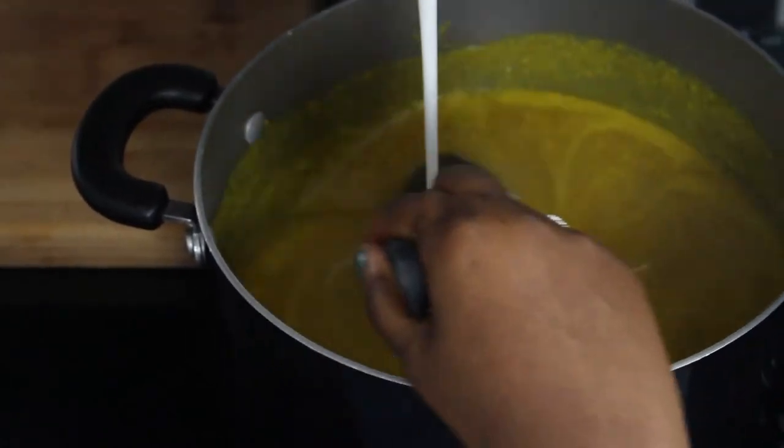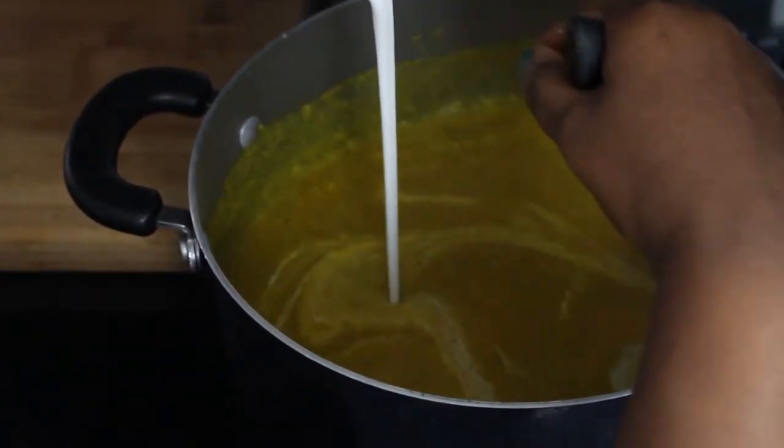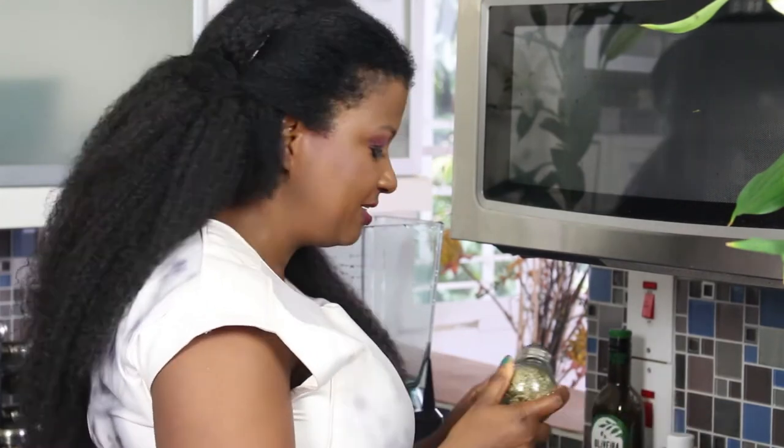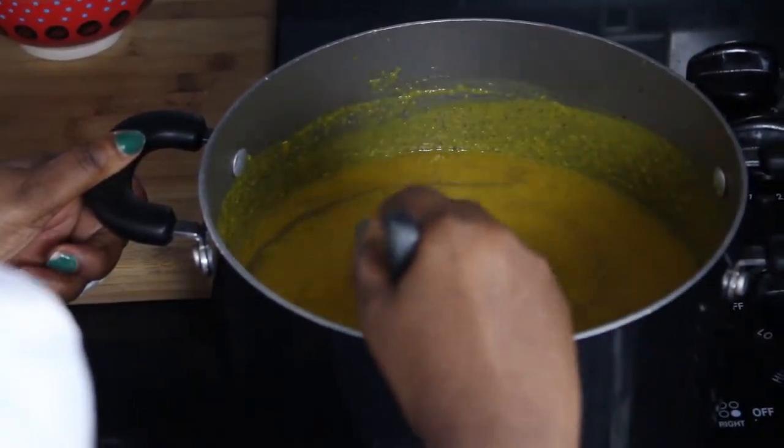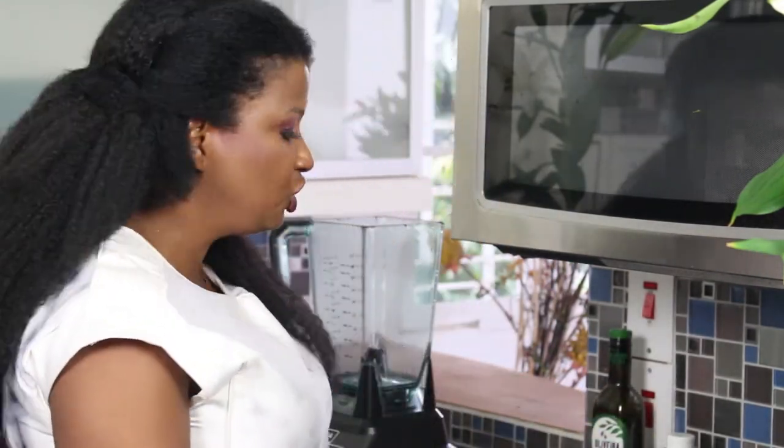I'm going to stir this mixture on a low heat because the soup is already cooked and you don't want it on too high a heat, since by the end of the process the soup will be very hot. I'm stirring in my coconut milk and I'm going to add my herbs — a savory herb mixture that I'll have in the description box below — and a smidgen of rosemary. I'm going to taste it at this point. It needs just a touch more salt and I think that pinch will be just enough.